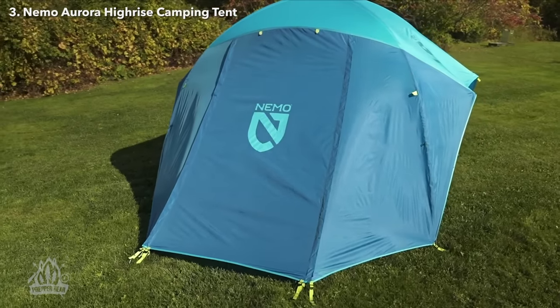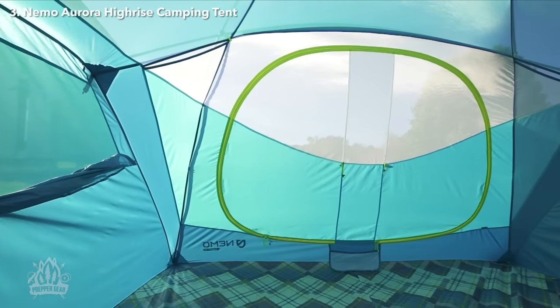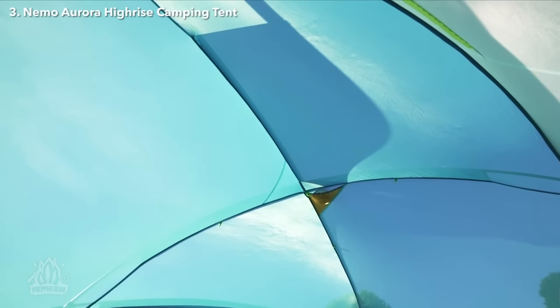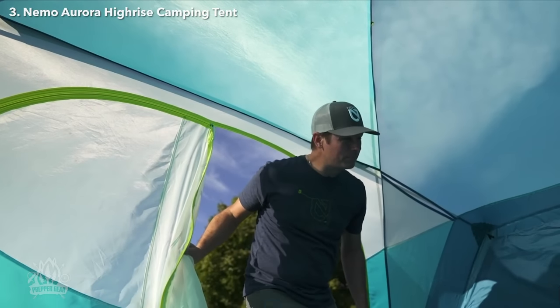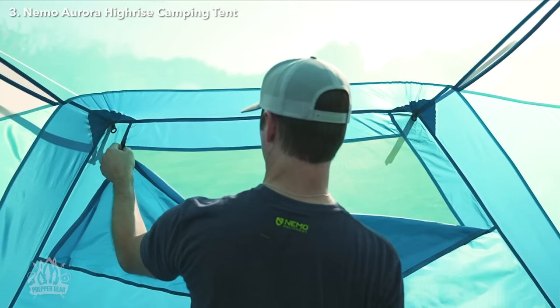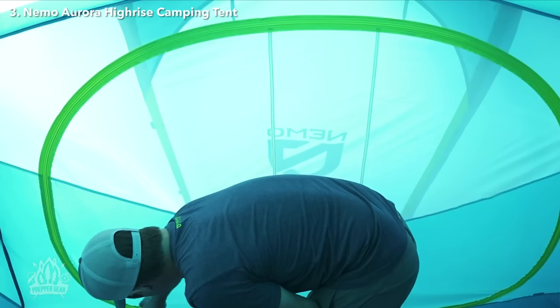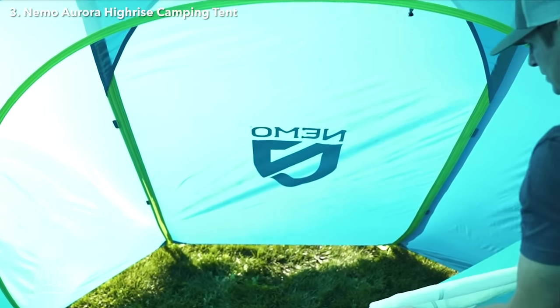Available in four- and six-person models, this versatile and inviting home under the stars is ideal for escaping with the whole family or really spreading out as a couple. Aurora Hi-Rise's unique frame design supports steep side walls to provide massive interior volume and standing height throughout, while large rain-protected windows add excellent air ventilation and better views.